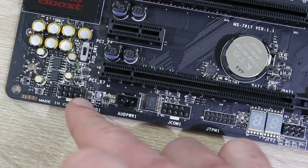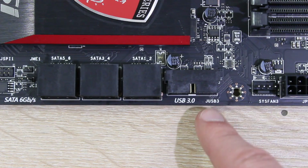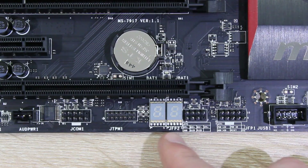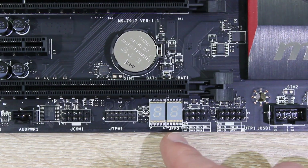Here's the front panel HD audio header. Right there, beside the SATA ports, is a USB 3.0 header. On the very bottom of the board is a debugging LED that displays errors during the POST process. After the POST process, the CPU temperature is displayed.